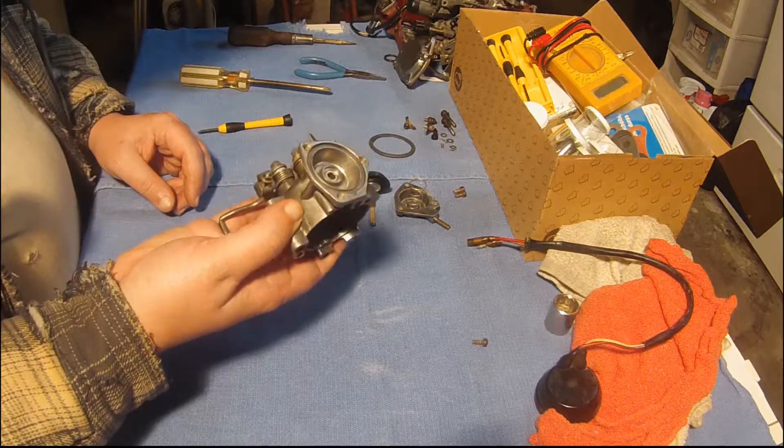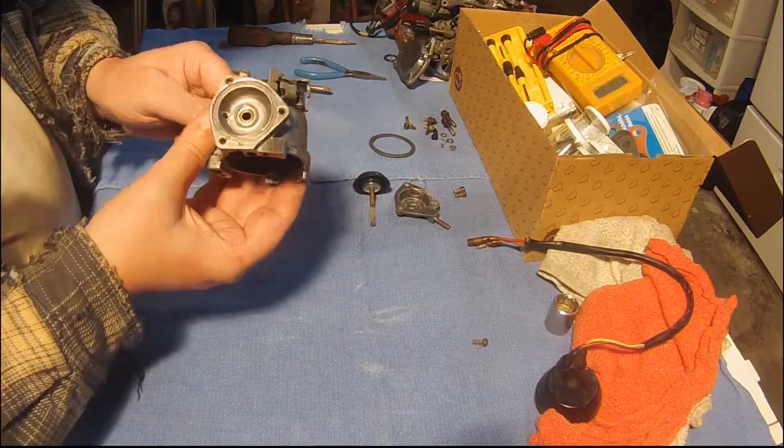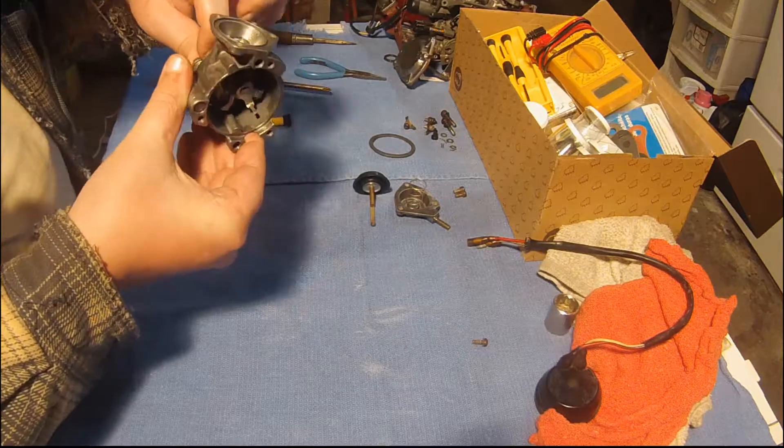I wouldn't put it in Chem Dip, Marine Clean, or anything like that — anything that attacks plastic. I'd avoid that.